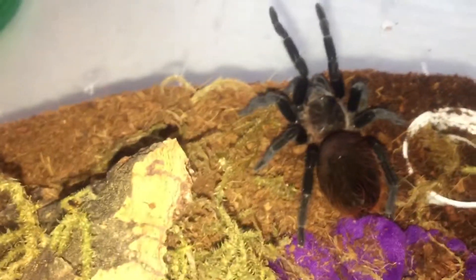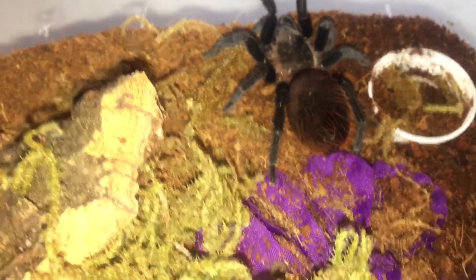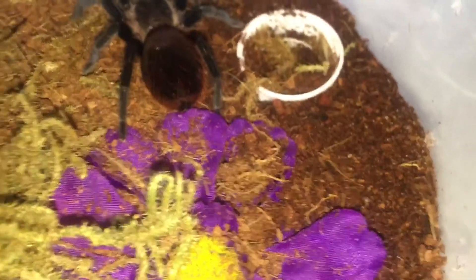I'm gonna put the lid back on this one. As you can tell, I do put a lot of ventilation in all my enclosures — it just helps with the airflow and keeps them a little bit better. Now this is my Brachypelma vagans, and I really really like this species. It's just so much fun — this one is really curious.